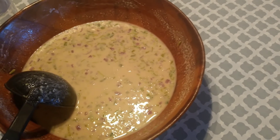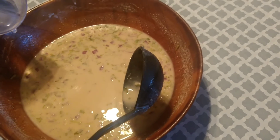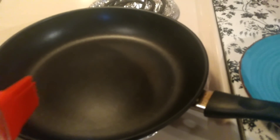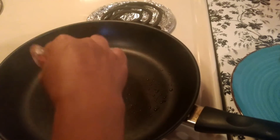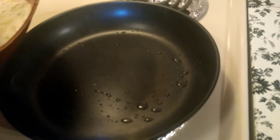It's been 20 minutes, let's start to prepare the dosa. The batter is a little thick, so I'm adding some more water. I've kept the pan on high flame and am adding some ghee, then adding the dosa batter.